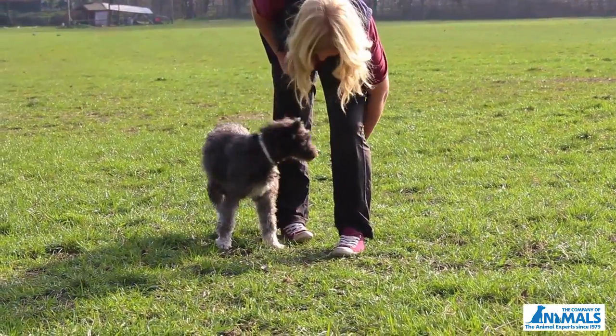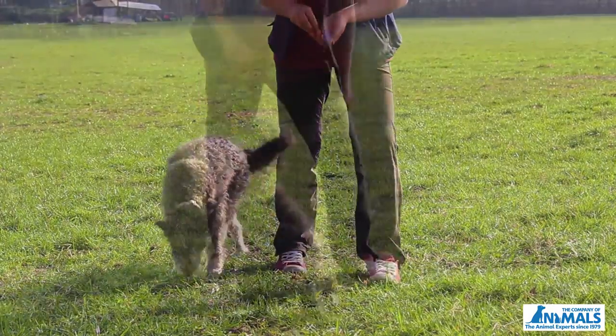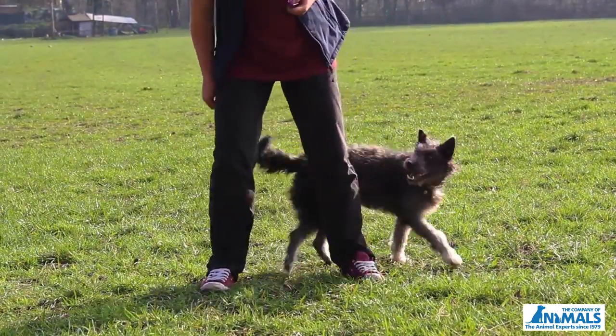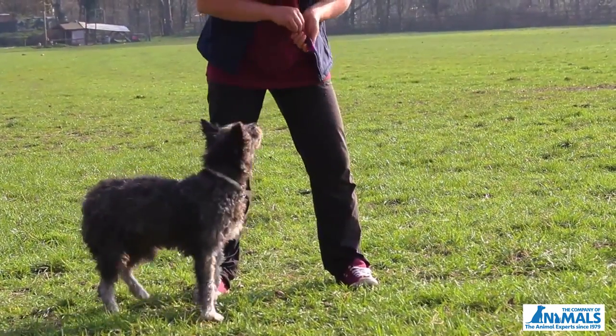When your dog is familiar with this, start to add your verbal cue, such as 'weave', just before you click. Gradually increase the number of repetitions before you click and treat.